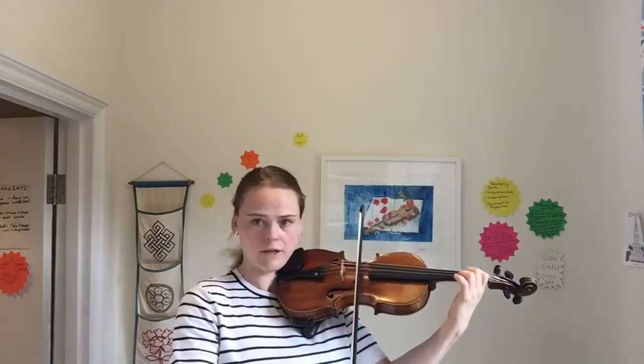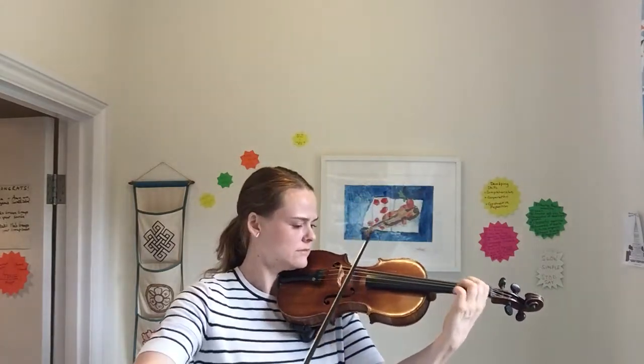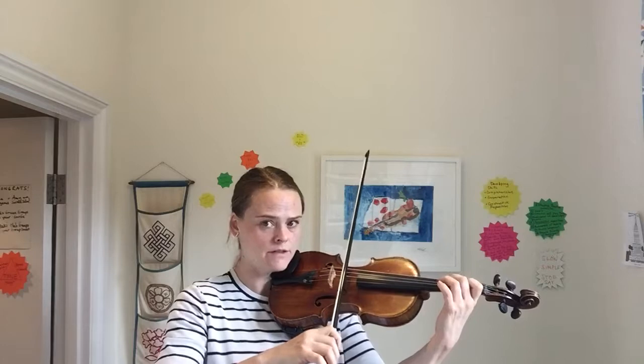So if you do take the repeat, you're in the right spot to play. And if you're going to go on to the trio, then at this point we do a bow circle. Go to just below the middle. The next three notes are two regular and the third accented.